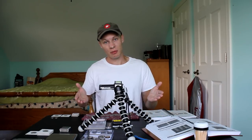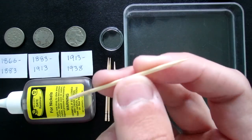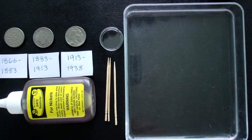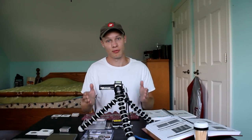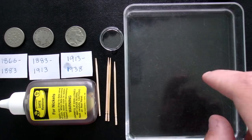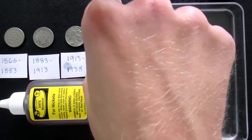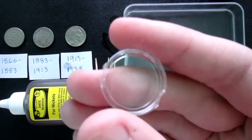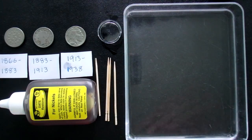The rest of the tools are pretty simple. I have a few toothpicks for applying a little bit of Nicodate into small areas — you don't want to put too much on the coin. This is water to remove the product once we've found what we're looking for. And this little tray is a coin holder to hold a bit of Nicodate so we can use toothpicks to get fine details off the coin.